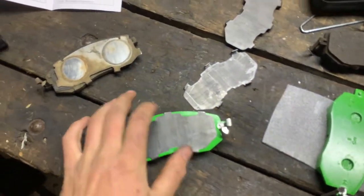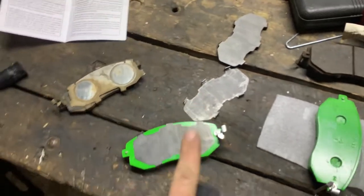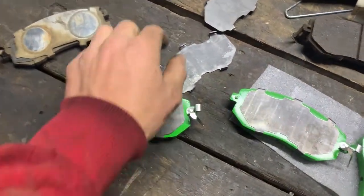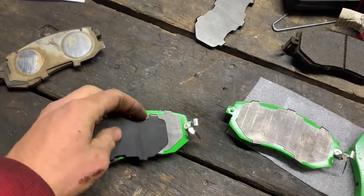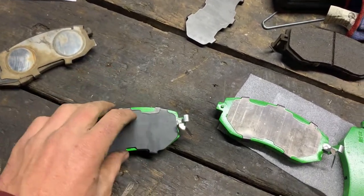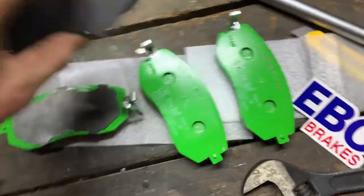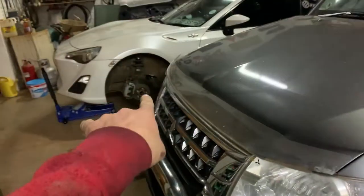Let's put these anti-squeal pads in the back of them. These anti-squeal cover pad things literally just slide over the top - you just push them over and they clip into the top and bottom. Done with these, let's go get them in the car.